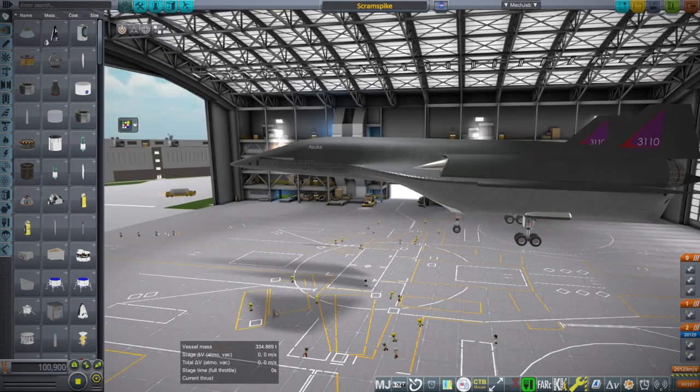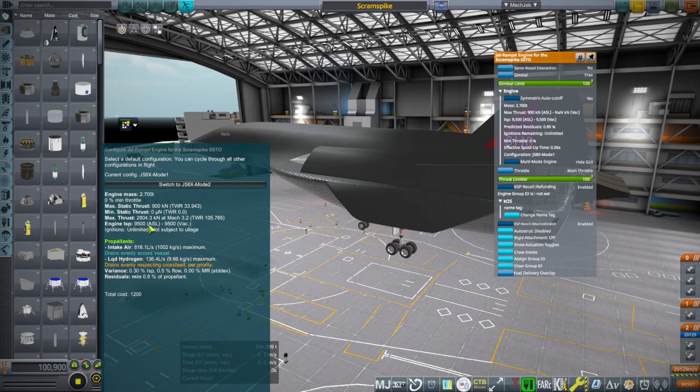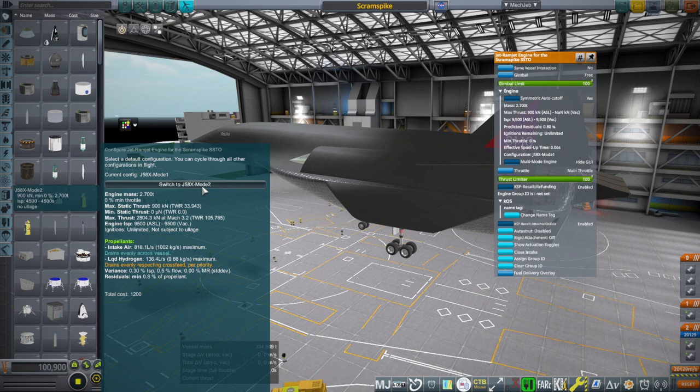We've got jets at low speeds, and there's a multimode engine so that we can get the efficiency right or as close to right as possible. This can do 9,500 seconds of ISP in jet mode, and then there's the ramjet mode where it gets 4,500 — it could possibly do more than that. Most of the numbers we have are for kerosene or the equivalent. The numbers for liquid hydrogen for ramjets are a little bit vague, but generally liquid hydrogen is much more efficient than kerosene — a bigger gap than for rocket engines.